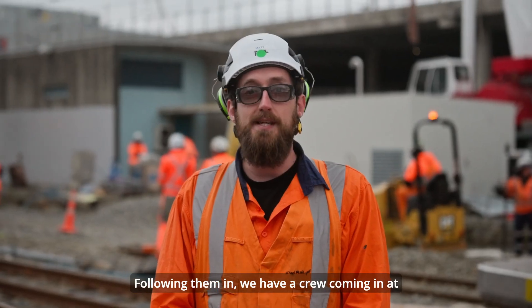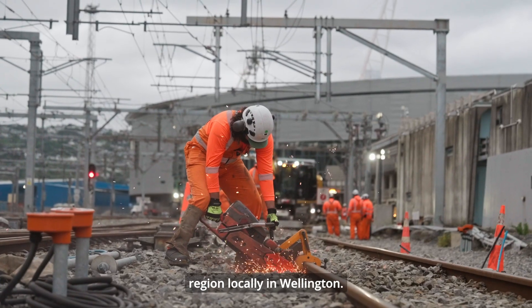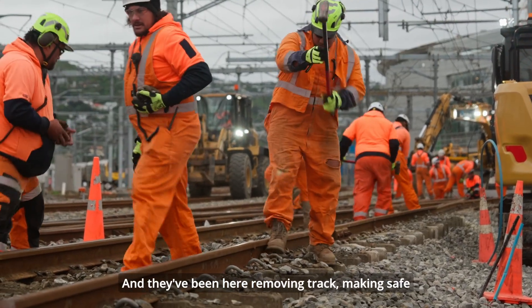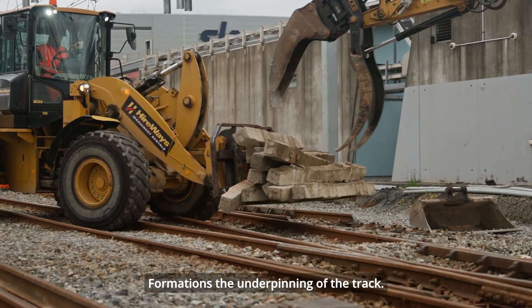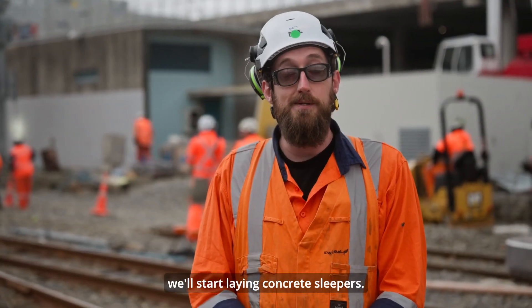Following them in, we have a crew coming in at six o'clock. We've got track gangs coming in from Whanganui, Palmy, and the region locally in Wellington. They've been here removing track, making safe, and are now currently digging out ready for formation build — the formations being the underpinning of the tracks. We did a bit of work at Christmas last year, a bit of work at Easter, and then we'll start laying concrete sleepers.